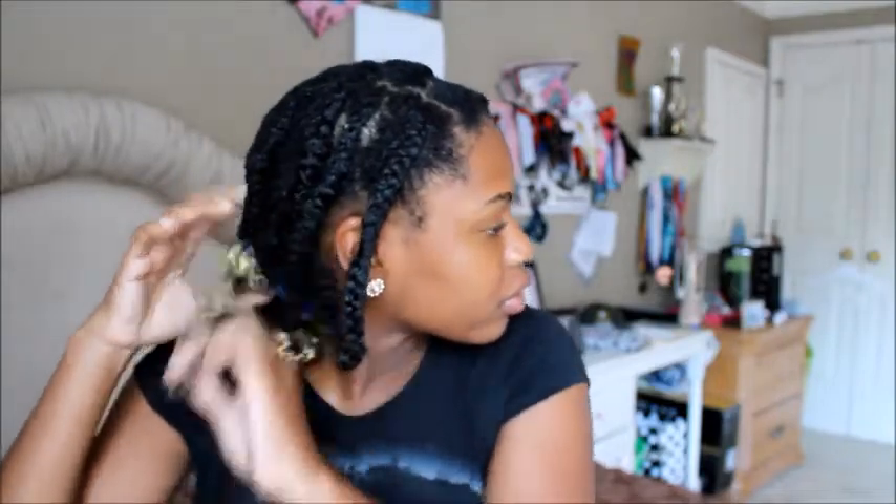All you gotta do is put your scarf on and then go to bed. Now it's officially the next day — I put another scarf on to cover the back of my braids, so now I'm just going to take it down by taking out all the curlers. Then I take a little bit of coconut oil and rub it on my hands to lessen the amount of friction, and I'm just going to rub it through my hair and work my way from the back to the front while taking down my braids.